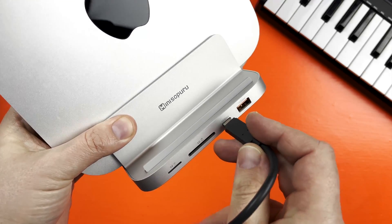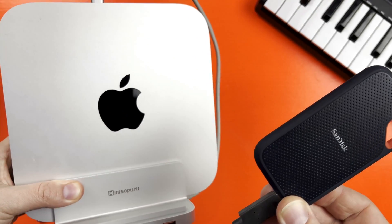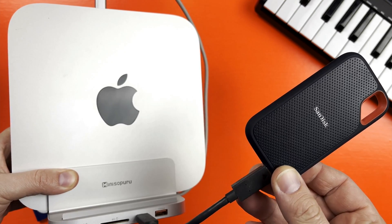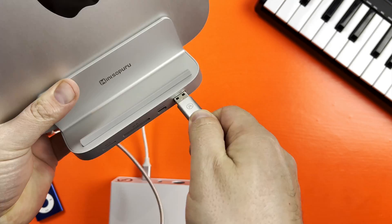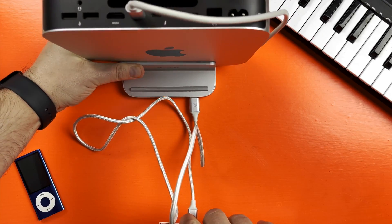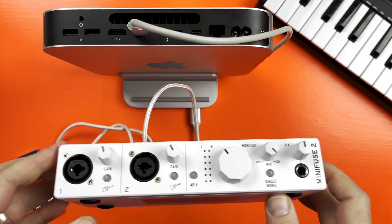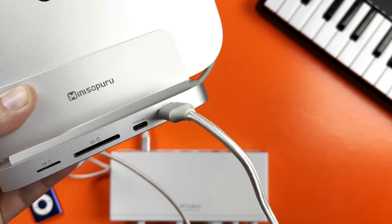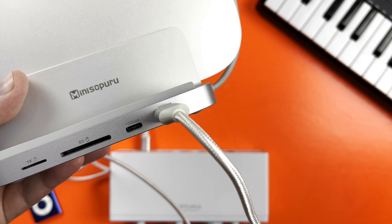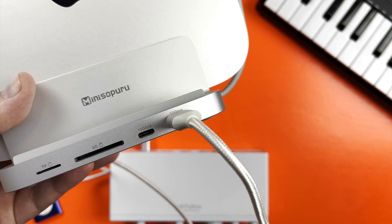The SD card slots are an incredibly useful addition here and support speeds up to 150 megabits per second. Like most Mac Mini docks, both the USB-C and USB-A ports only officially support data transfer, with speeds up to 10 gigabits per second. Charging things or powering gear like an audio interface is not officially supported, though both ports were able to run an interface just fine for me. Your mileage may vary, and Mini Supuru have specifically stated that these ports aren't rated for that sort of thing.